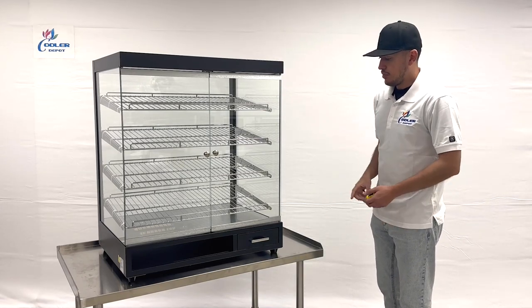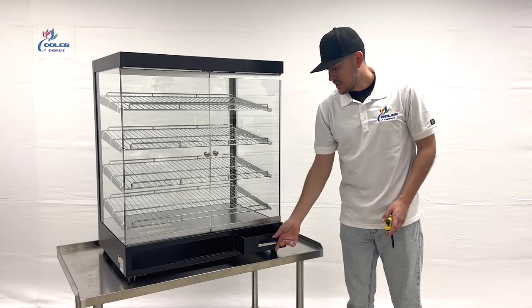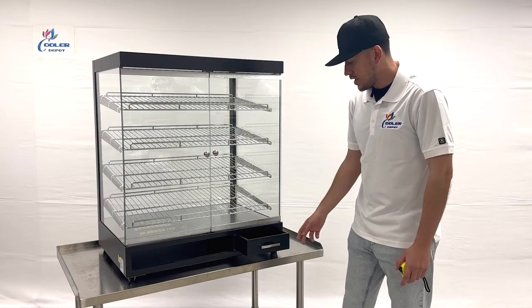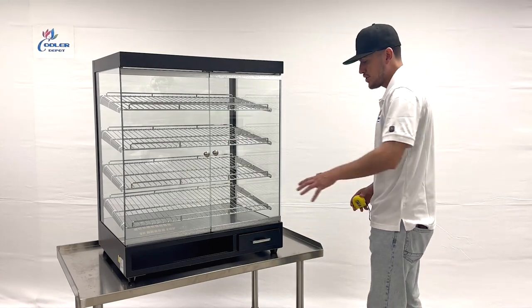On the top and on the bottom. On the front bottom over here we have a little display area, a little storage that you have right here. Also on the front it is open — you can use it as storage as well.